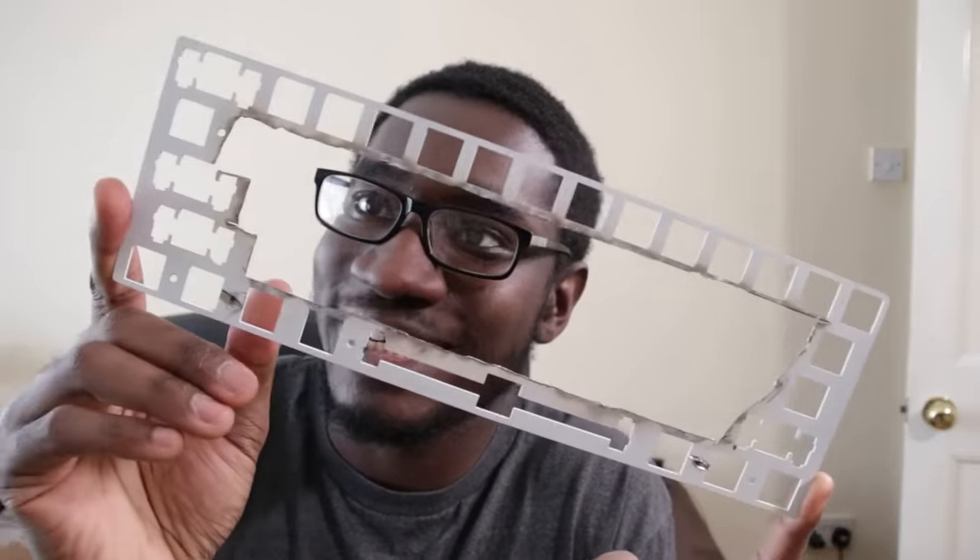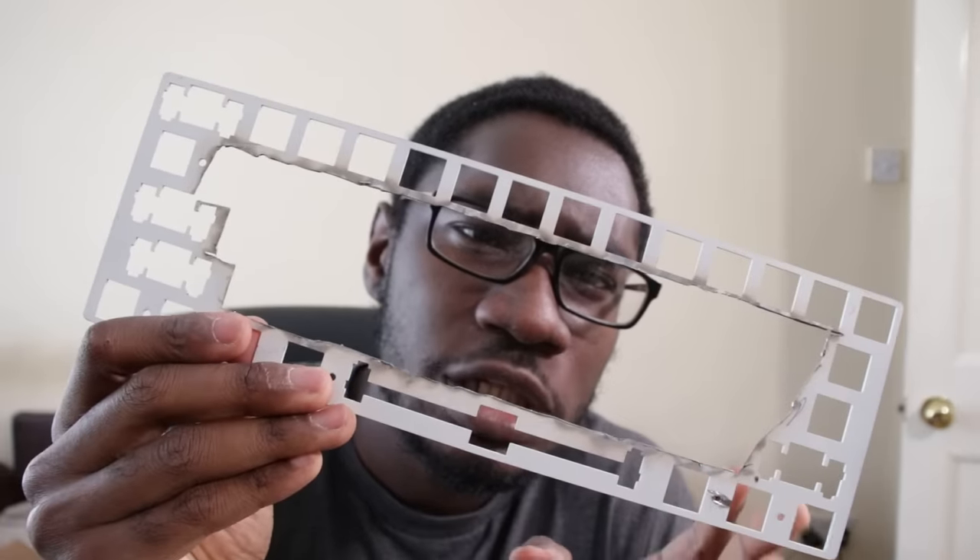I've spotted something really bad. If you look really closely, you might notice that you're not subscribed to the Glasses channel.